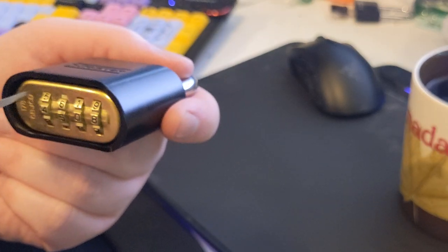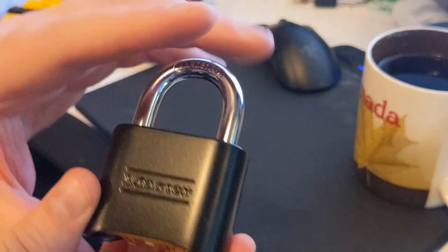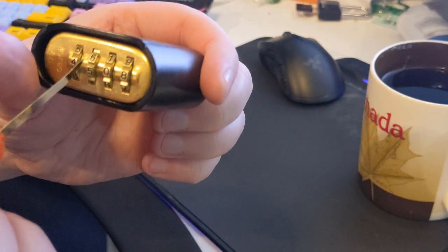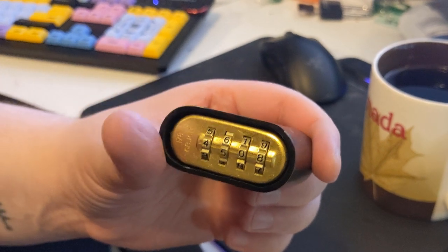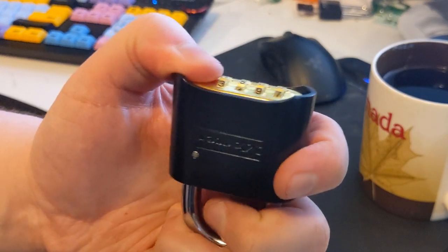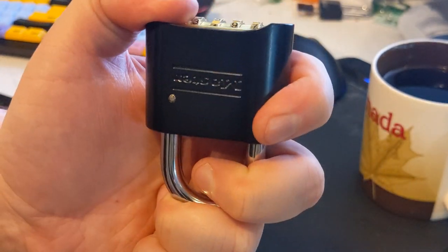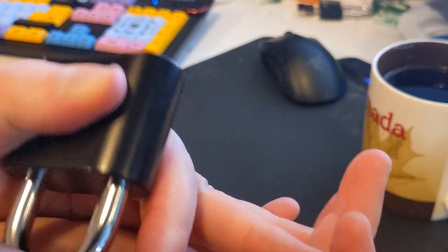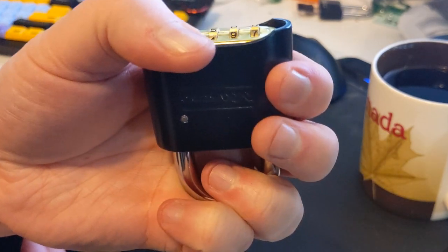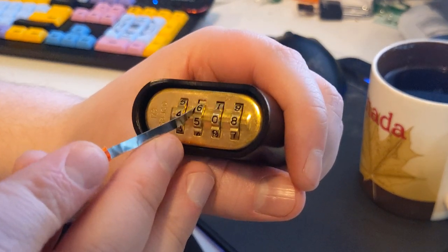We're going to reach in through there and attempt to trip that latch. Before we do that, we're going to attempt to trip the latch by forcing the tool up through the left side of the second number wheel. But before we do that, we are going to apply a little bit of pressure to the shackle just to relieve some of the friction on what the latch is catching on. We're not going to push it down hard, because that would just apply friction from the other direction. Just a little bit of pressure — just ease off, not all the way in.